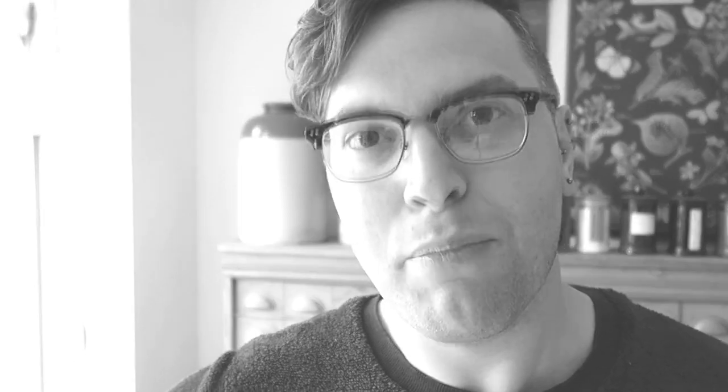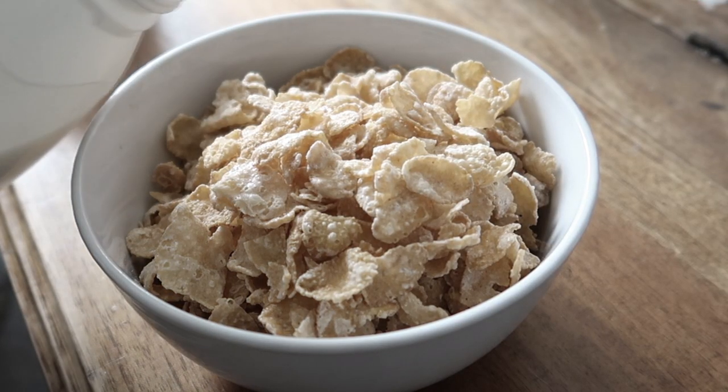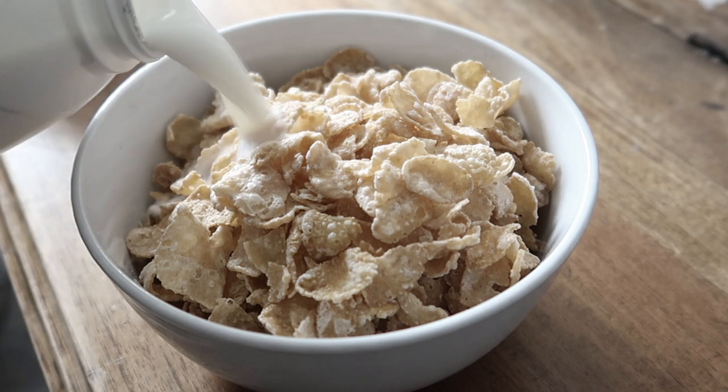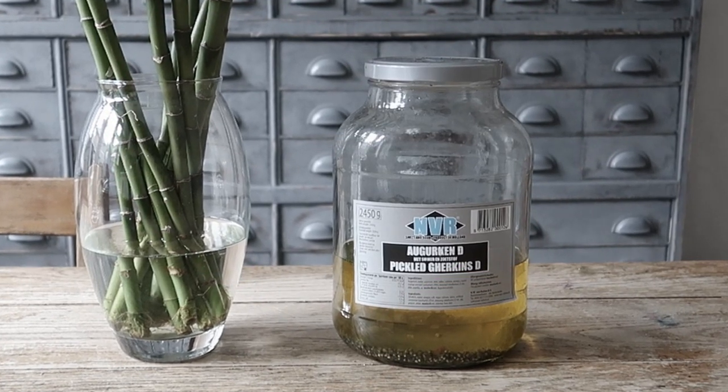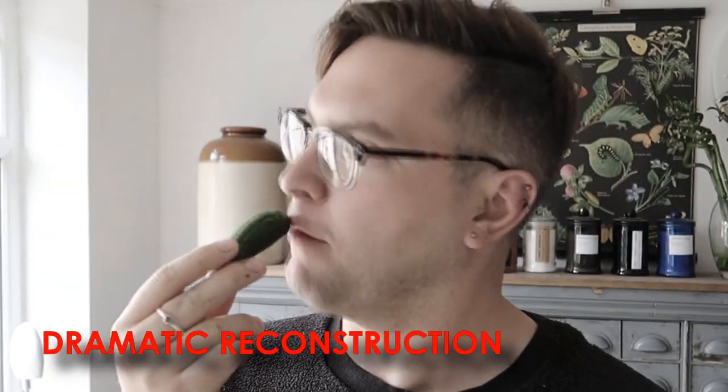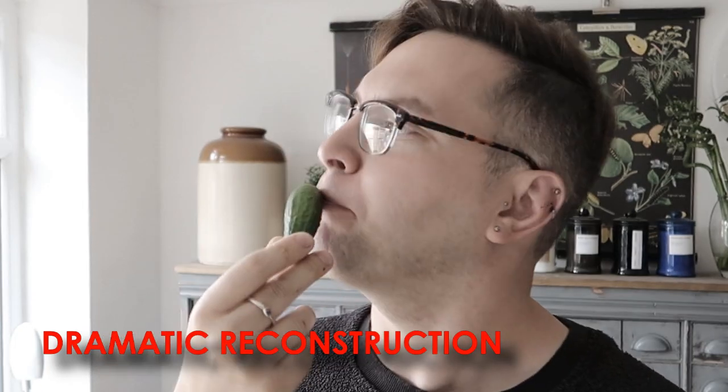I love pickles and gherkins — let me know in the comments whether you do as well. When I was a kid I actually ate an entire jar like this for breakfast. For some people it's a delicious bowl of cereal, for some a bacon sandwich, and for some people it's a whole jar of gherkins. My mum was so mad at me, but I enjoyed them at the time, so never mind.